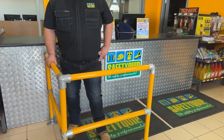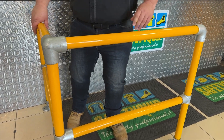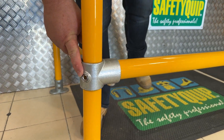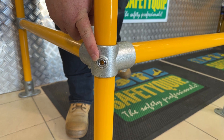This is called the no-weld fencing and as the name suggests there's no welding of the components. You can see down here on this component we use an allen key to tighten up that fitting to the upright — a large allen key, that's how we put it together.